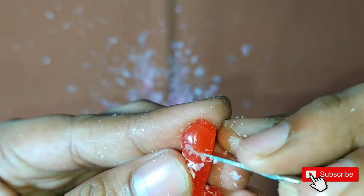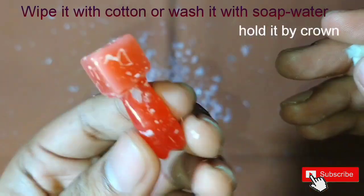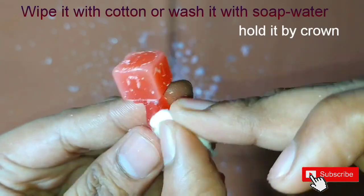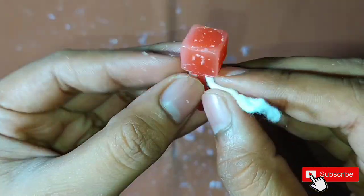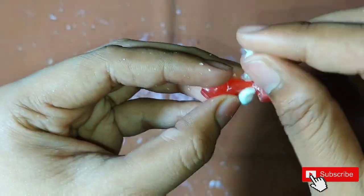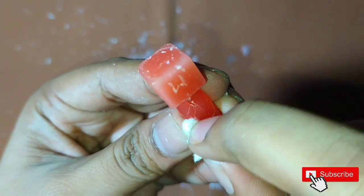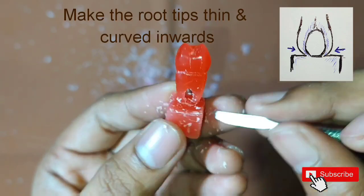Now we will start cleaning the wax with the help of cotton. For this, we have to hold it by the crown so that whatever force we apply gets absorbed by our fingers and there is no pressure on the tip of the root. If we hold it by the base, the pressure is applied on the tip of the root, so there are very high chances of breaking. So carefully clean the wax by holding it from the crown, and make the tip of the roots thin and curve it a little bit inwards.